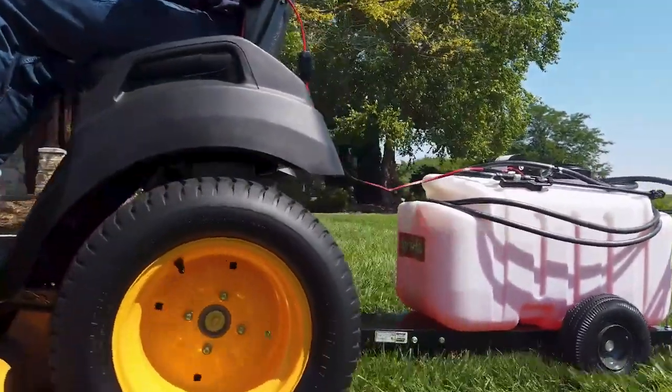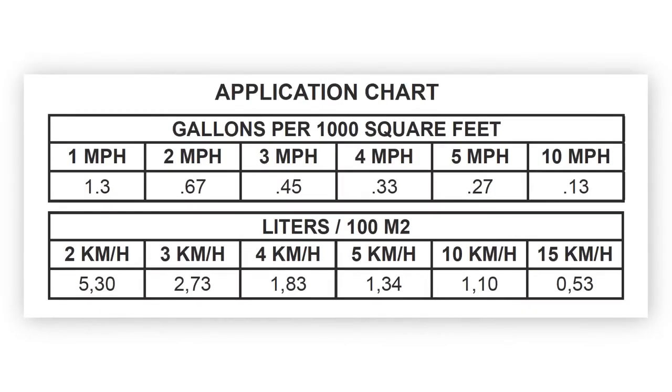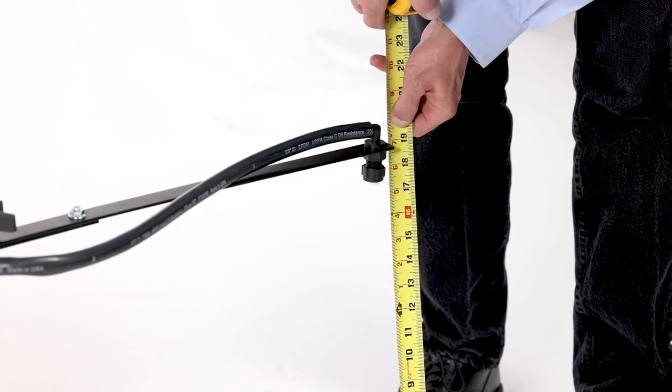Determine the application rate based on the chemical manufacturer's recommendations. Refer to the application chart to determine the speed required to achieve the manufacturer's recommended application rate. Adjust the boom so the height of its spray tips are approximately 17 inches from the ground.